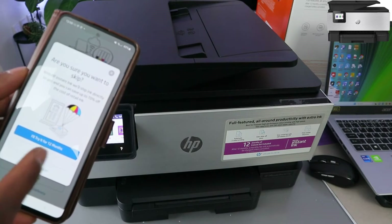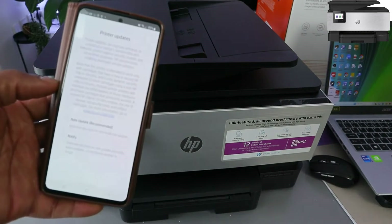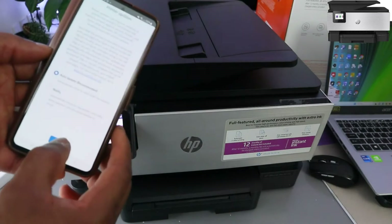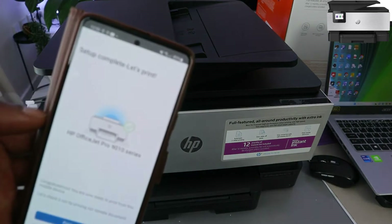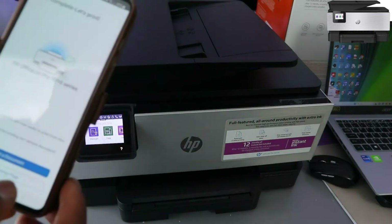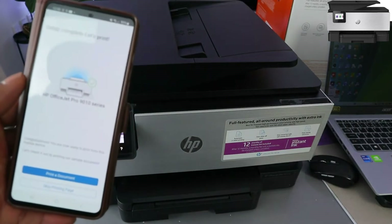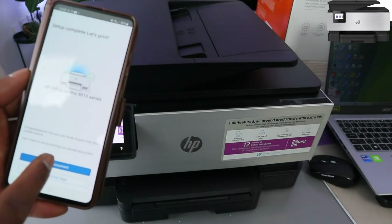Skip the offer, or you can do remind me later. Agree to auto-update and select Apply. You can see setup is complete — let's print. So you can print a document right now, or you can skip it. This is how to connect this printer to the network — you can print a document by selecting print a document.